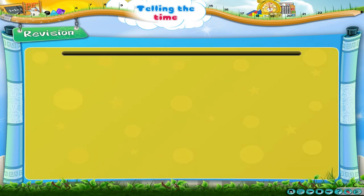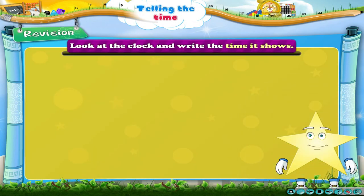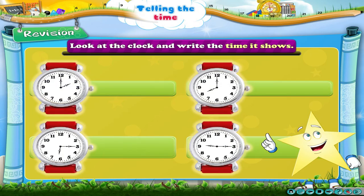Revision. Let us revise how to tell the time when the Minute Hand is on 12 and when it is on 3.